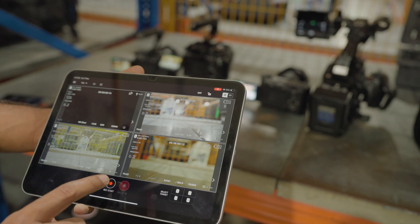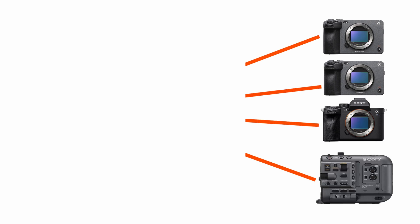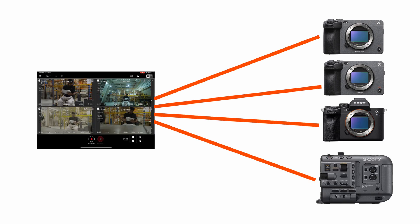In this video I'm going to show you everything you need to know about multi-cam setup of Sony Monitor and Control app. For that I used three different Sony cameras because their menus are a bit different when setting them up. I took two Sony FX3 cameras, one Sony A7S3, and one Sony FX6.